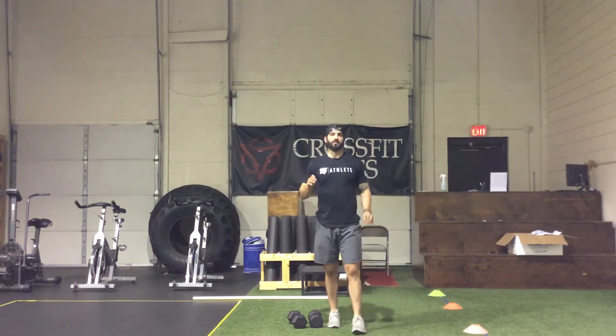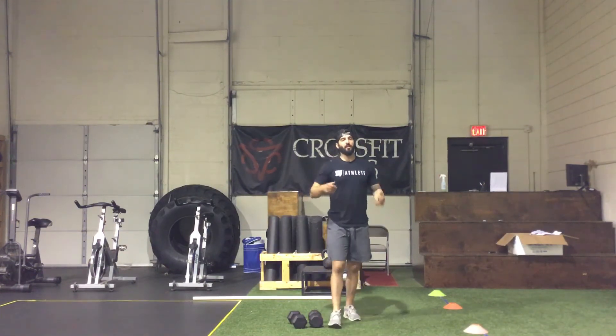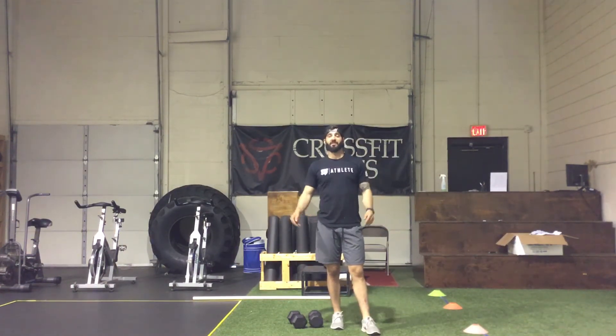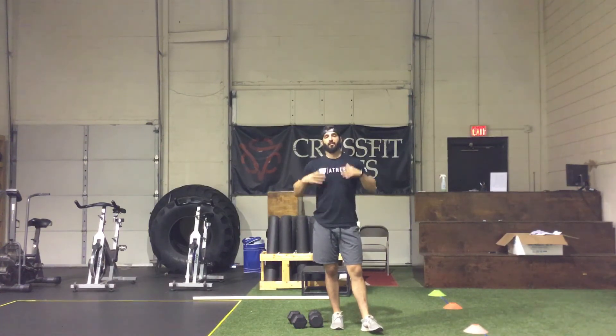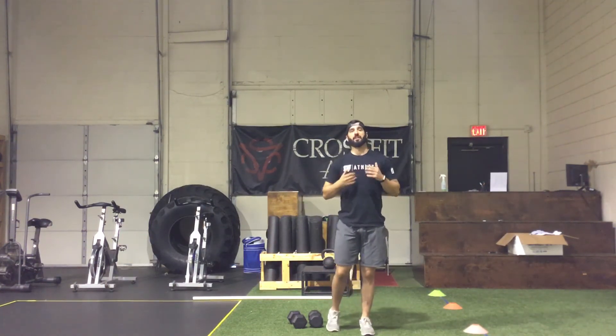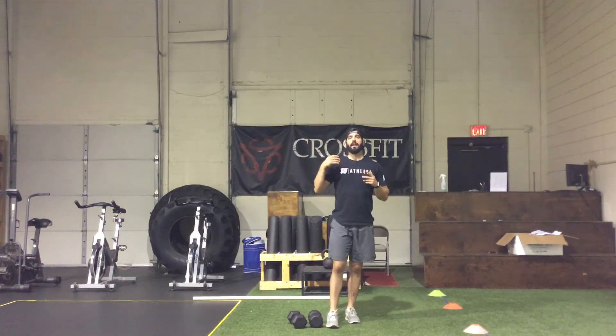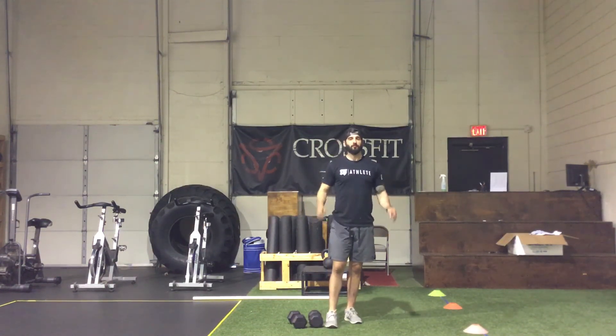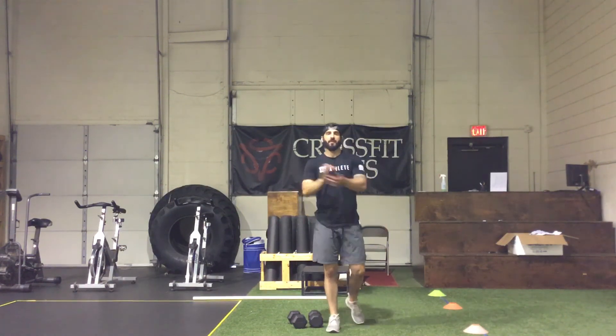Outdoor classes are live now — check your emails for details. Our first one Tuesday night was a big success. It's nice having people back, even if it's not inside — we're making the best of the situation and getting our community back together. Remember the safety protocols set forth by the state. As things get better, we'll slowly get back to normal and hopefully back inside in the coming months. Enjoy your night, we'll see you tomorrow.